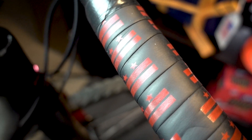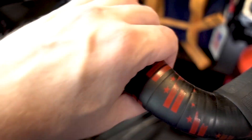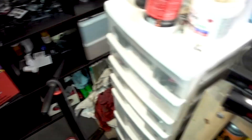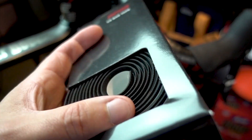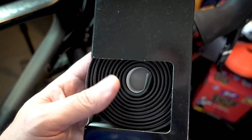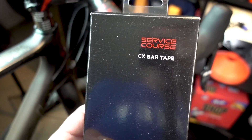The Zipp DC bar tape was pretty cool, but for my purposes I need something a little bit more padded, and I definitely need something stickier. After having lots of problems with Lizard Skin, we're gonna go with the Zipp Service Course tape, which has been used on a few bikes at the shop and feels really good. It supposedly does not fall apart in your hands. So I'm gonna give this a try on the new bars.